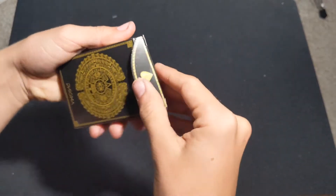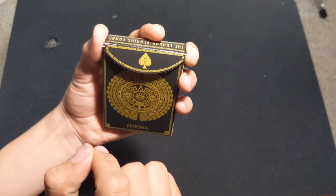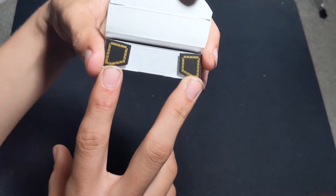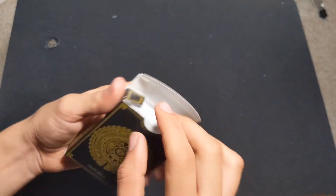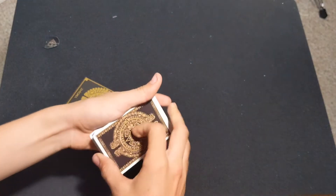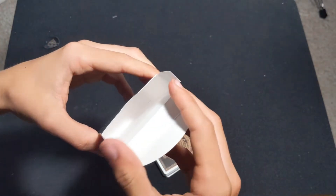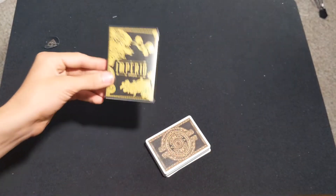Now let's get into the inside of the tuck. On the tuck flap you have that same spade pip as on the seal, and it continues into the same outside border design on the inside flaps, but then nothing on the inside of the tuck box — left completely blank. Everything's completely white, so I'll set this to the side and let's get into how the rest of this looks.